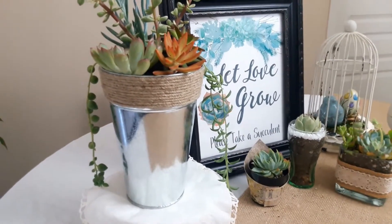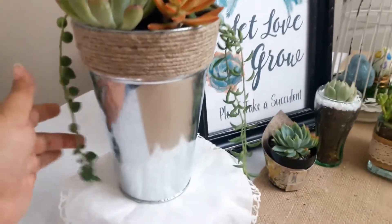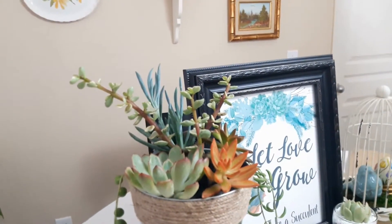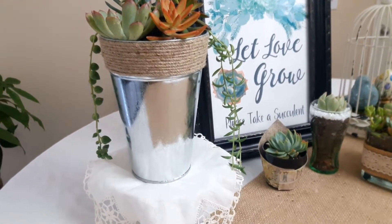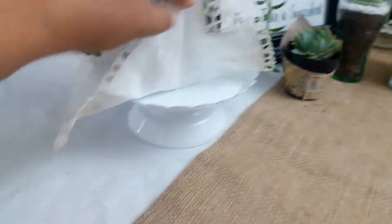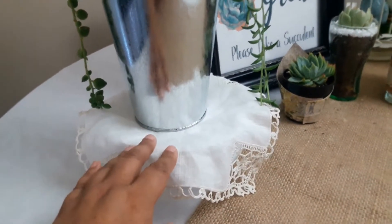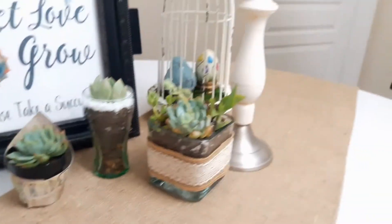To take advantage of the bucket's height, I added some string of beads and string of bananas, then continued the height with a variegated Portulacaria afra and some Senecio chalk fingers. You can do a look like this very inexpensively with just some cuttings, rosettes, and a Dollar Tree bucket. I have it sitting on an enamel pastry dish from Hobby Lobby, covered with a little linen napkin, and the burlap runner and ribbon continue the look.